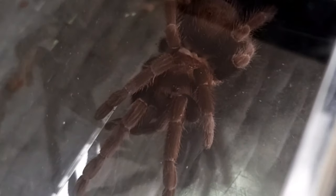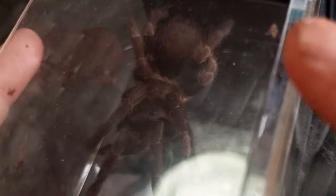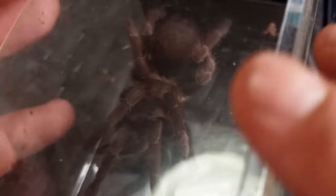Here she is in the catch tube — absolutely beautiful. Now this one is nowhere near fully grown. This species, even though it's quite a fast grower, does get to be five to six inches in diagonal leg span, similar to a Brachypelma sort of size, maybe a smaller Grammostola. So she's got a hell of a lot of growing to do.